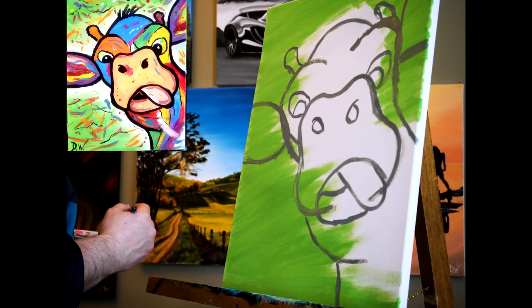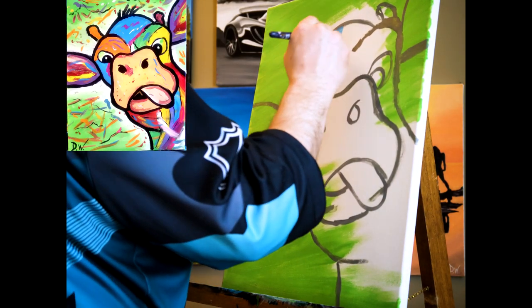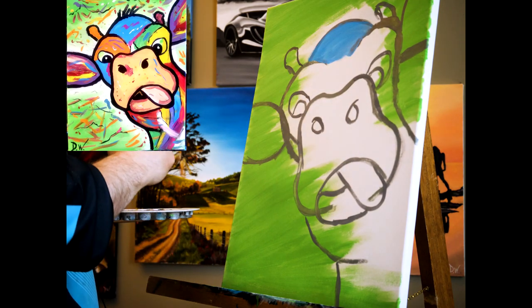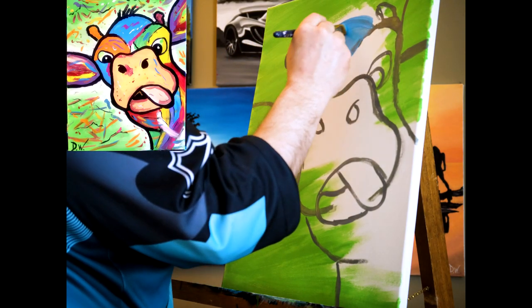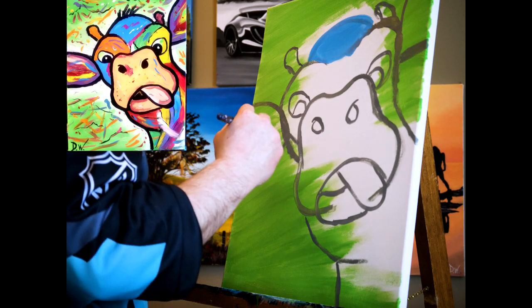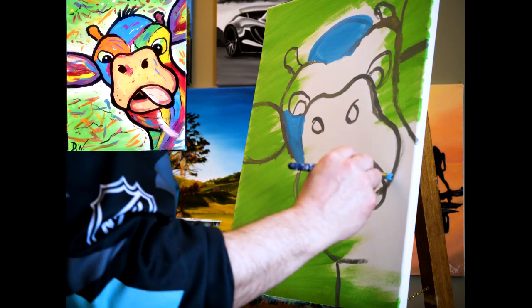I'm gonna go back to my big brush — it's all dried out — and I'm just gonna start shaping in some colors. I'm gonna kind of follow along with the picture. Throw some blue in there. I'll go back and fix that green around the edge too. Let's start off with that — find out where else we can put some blue, under the eye, put some blue there, down over here.